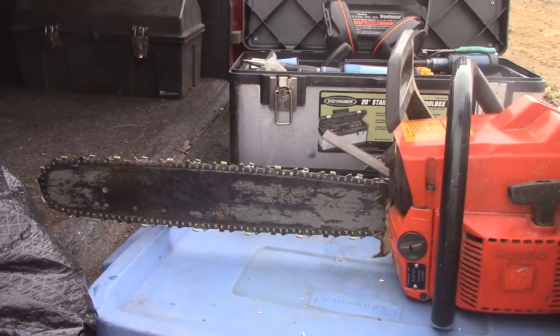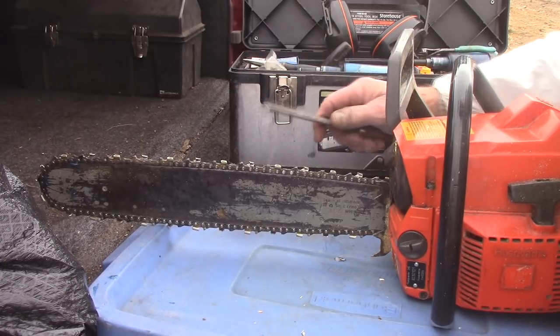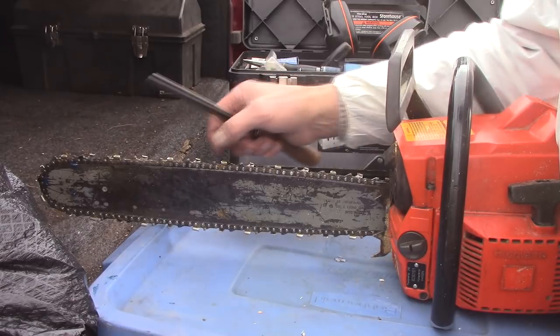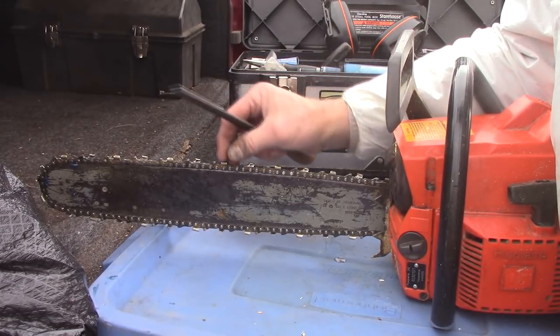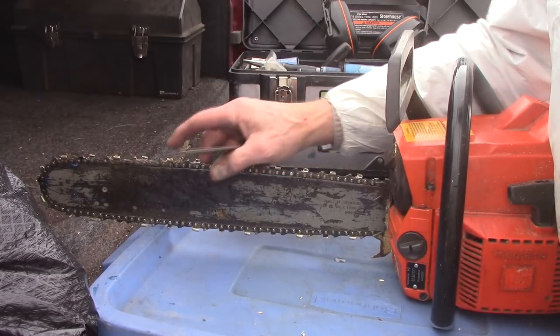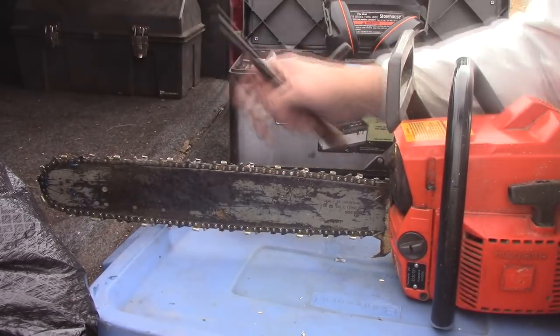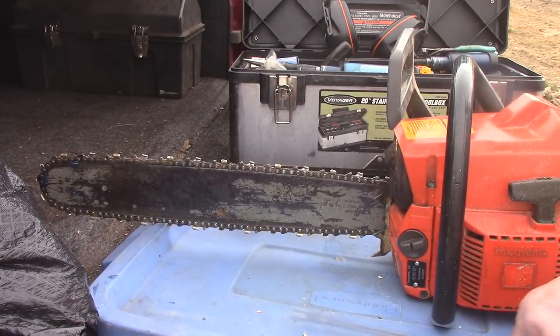I know this stuff is elementary to most of you, but you never know — there might be a young homeowner that bought his first chainsaw and maybe doesn't know this. Maybe this will help a little bit. I knocked the rakes down a little bit and then touched up these teeth, just a final touch, and it made all the difference in the world. This thing is cutting today.